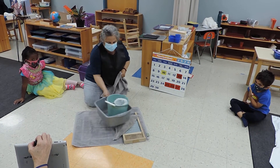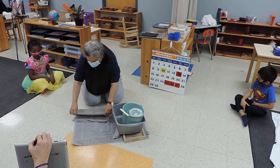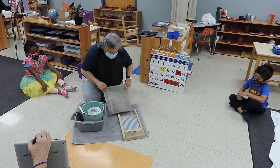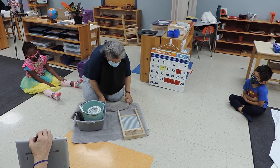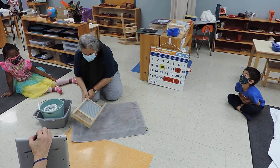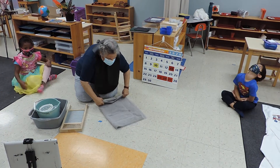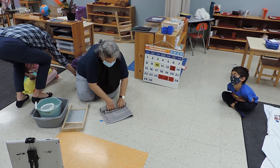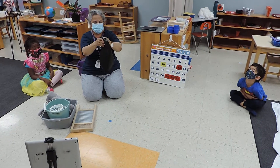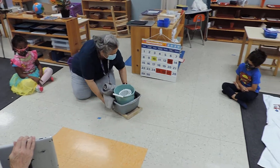Hold. Hold again. And then slowly paddle. Hold. The last thing is my apron, and the home of this work is where we keep all the scrubbing work. That's where these washing works go.